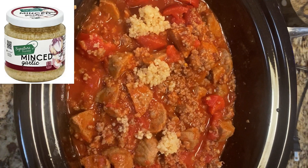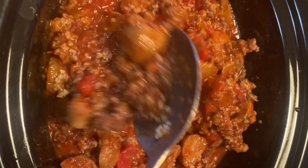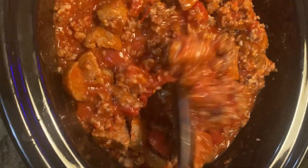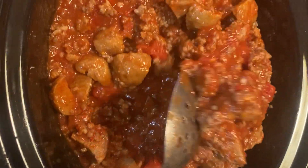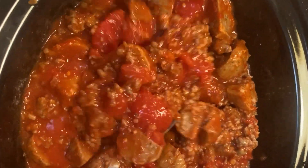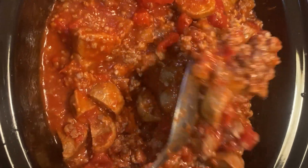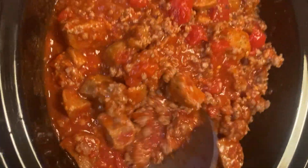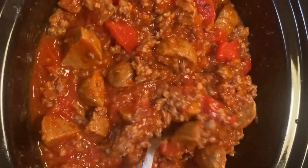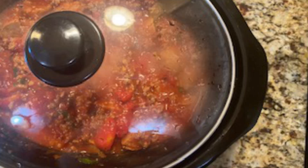I've added three teaspoons of minced garlic and add it to the crock pot. I chopped the entire package of basil and add it to the crock pot.